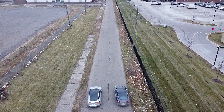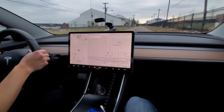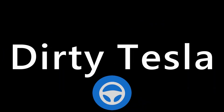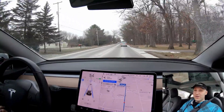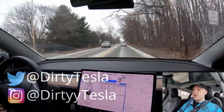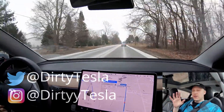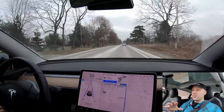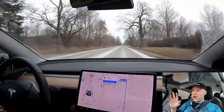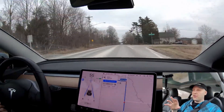Welcome back to another video. We have the new acceleration boost from Tesla — you can pay two thousand dollars to drop your zero-to-sixty time by half a second, which is pretty sweet. Some people think it's a great deal, some think it's a ripoff. This update is only available for the non-performance all-wheel drive Tesla Model 3.